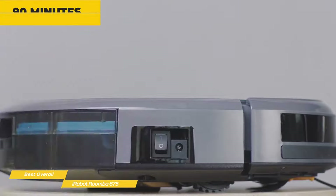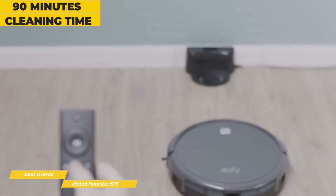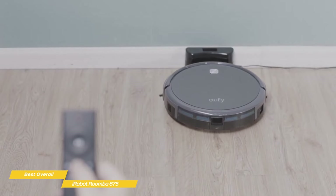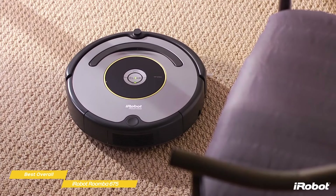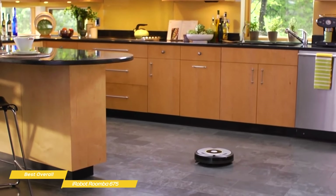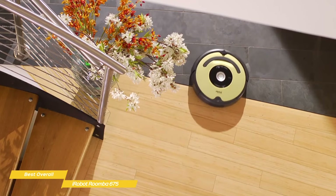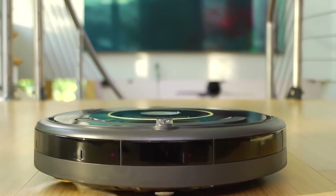For battery life, you'll get about 90 minutes per charge with a 2-hour recharge time. The iRobot Roomba 675 would be a good choice if you have a mix of hard floors and carpet in your home. While it doesn't come with a dedicated remote like the Eufy RoboVac 11S or the iLife V3S Pro, it uses your phone and the iRobot app to handle and monitor all cleaning functions, and goes one better by letting you use voice commands with Google or Alexa, making it the best overall cheap robot vacuum in its class.